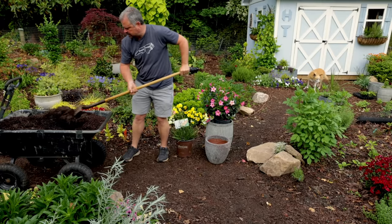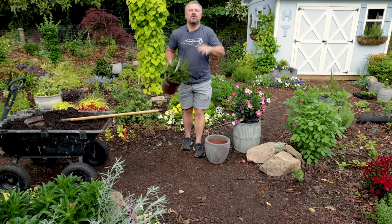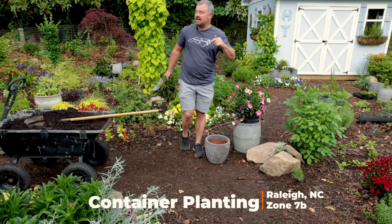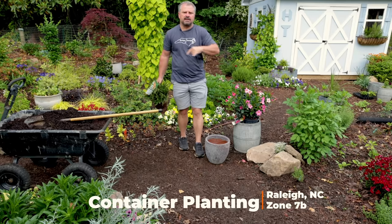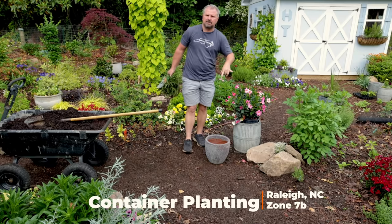Welcome to HortTube. In this video I'm going to be planting several containers — a couple shade containers and a few things for the sun. The first couple of containers I'm planting are just one piece in the container.